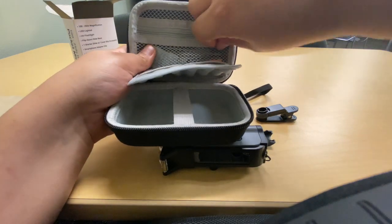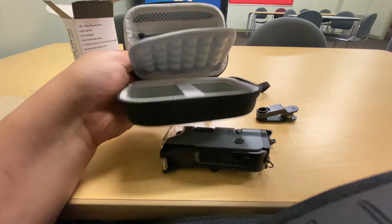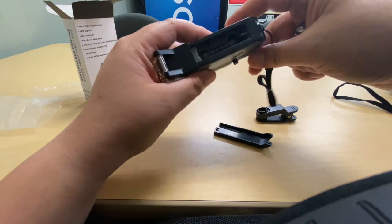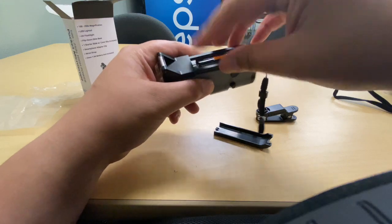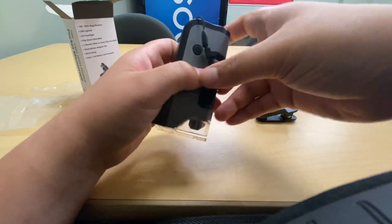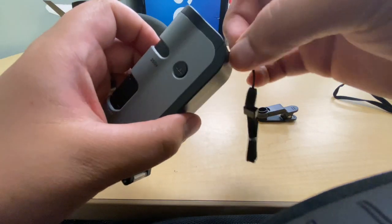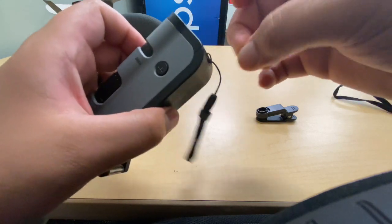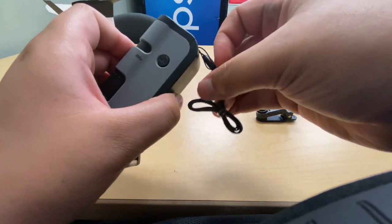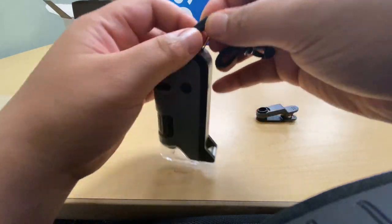I have a compact case from Amazon — about eight to eleven dollars — that I bought specifically for this microscope. I'll have that link in the description. I removed the lanyard since I'll be carrying it in the case, which already has its own lanyard, so there's no need for it on the microscope itself.